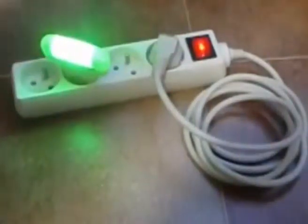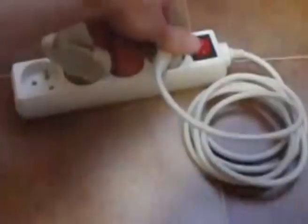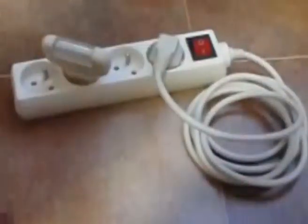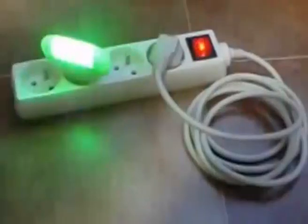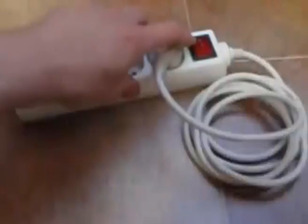Let's try another experiment. You can see when I open the circle, it stops working. The switch also opens the circle.